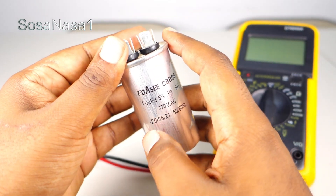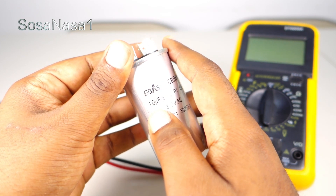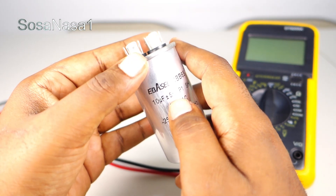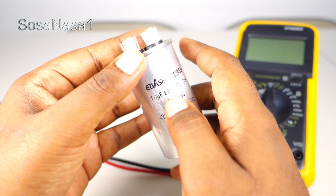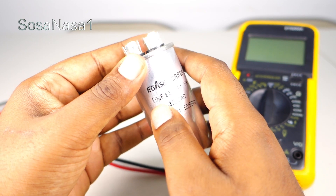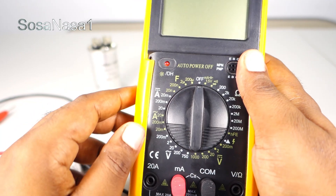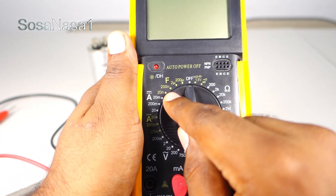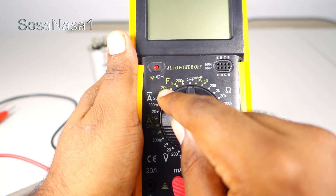Here, if we read on the capacitor, it says 10 microfarads, more or less five percent — that is the tolerance percentage. In this case, 10 microfarads.